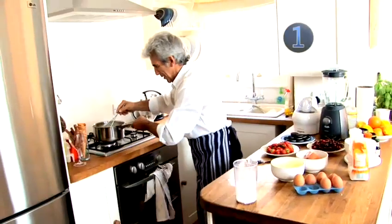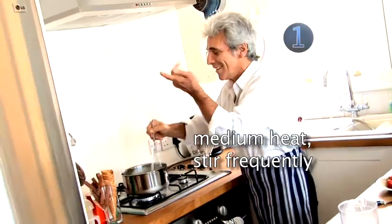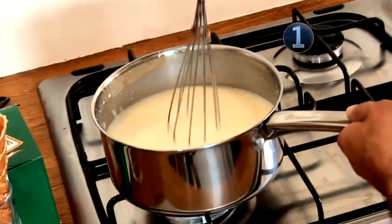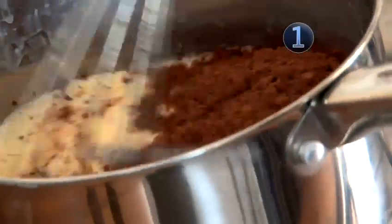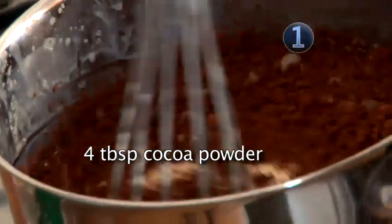Then heat this on a medium heat, stirring frequently until all the sugar is dissolved and the mixture is almost at the boil. When almost boiling, take some cocoa powder and stir in four tablespoons thoroughly.